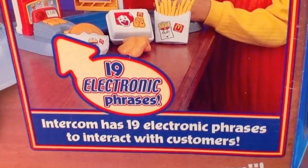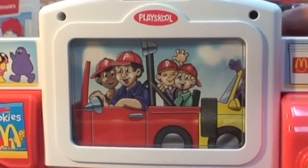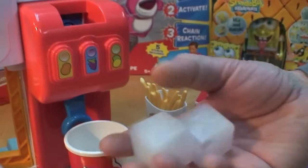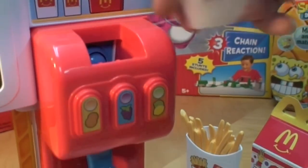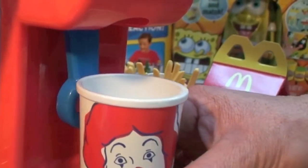This toy allows you to order 19 different things — I'm sparing you by doing two. To make a drink, you put the cup underneath the pretend drink server, insert the pretend ice cubes one at a time, then pretend to push a button, push in the cup, and the ice cubes magically fall into the cup.